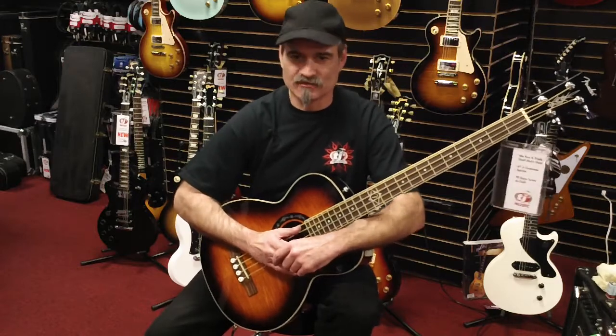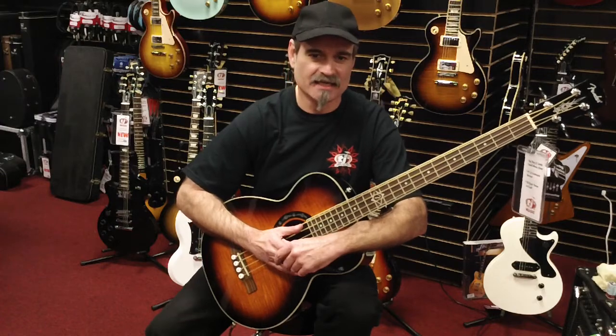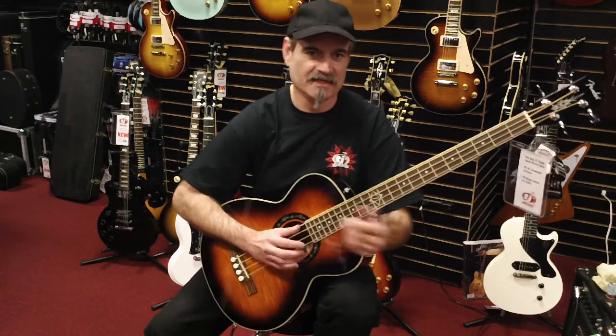Hi, this is Ray at TJ's Music, tjsmusic.com. Today we are featuring a nice Fender T-Bucket bass, grand concert body, flame maple top, mahogany neck, back and sides. We also have Fishman Electronics on this baby here.